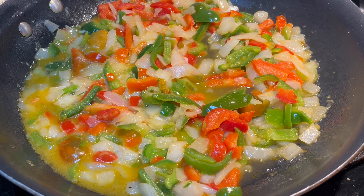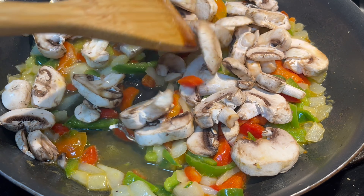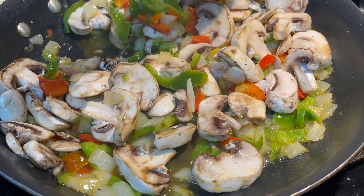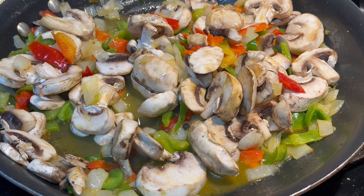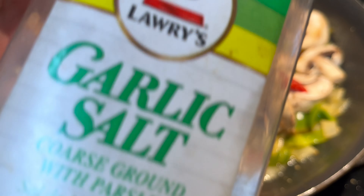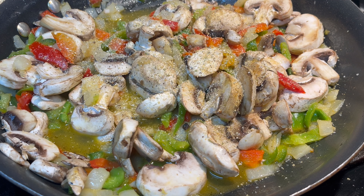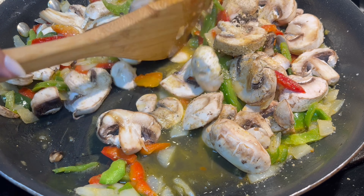I'm going to go ahead and add in the mushrooms, let them sauté, and by the time everything's done, everything should be ready to go. I'm going to season the veggies a little bit with my favorite — some sazón — and just a little bit of garlic salt. It looks like a lot, but trust the process. I'm going to give it one minute mix and then let them sauté.